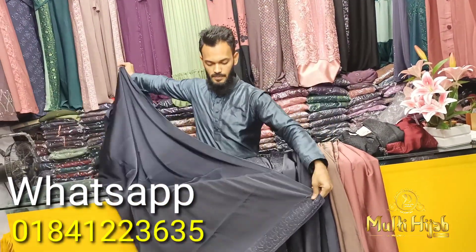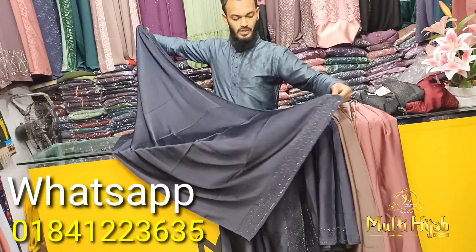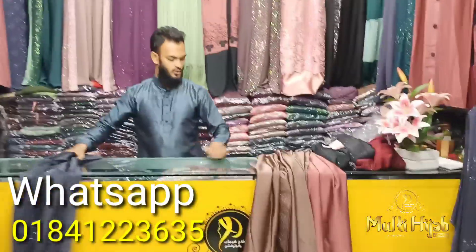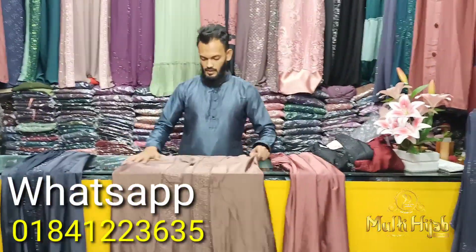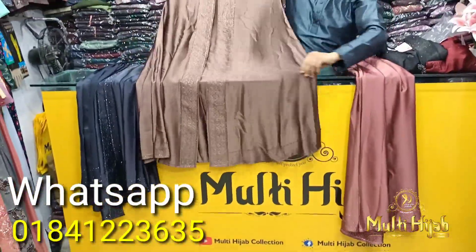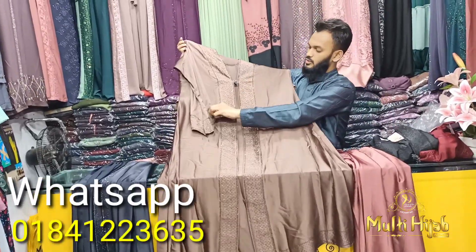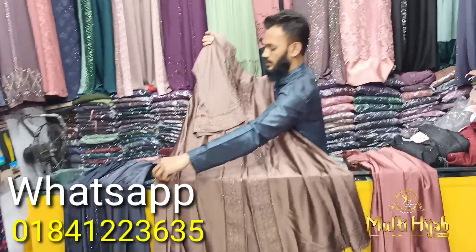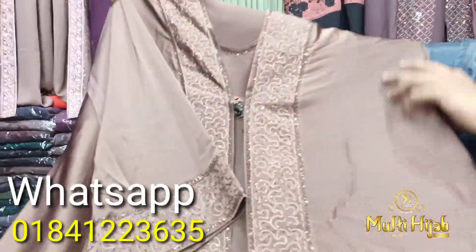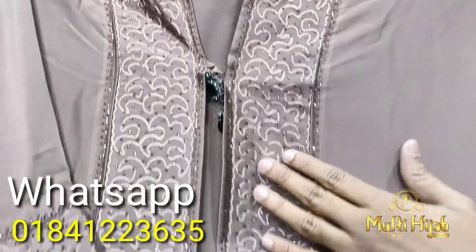Some color you can use. This is a new coffee coloring. This is the color. I don't think I will work out as a light, as well as light of the time.